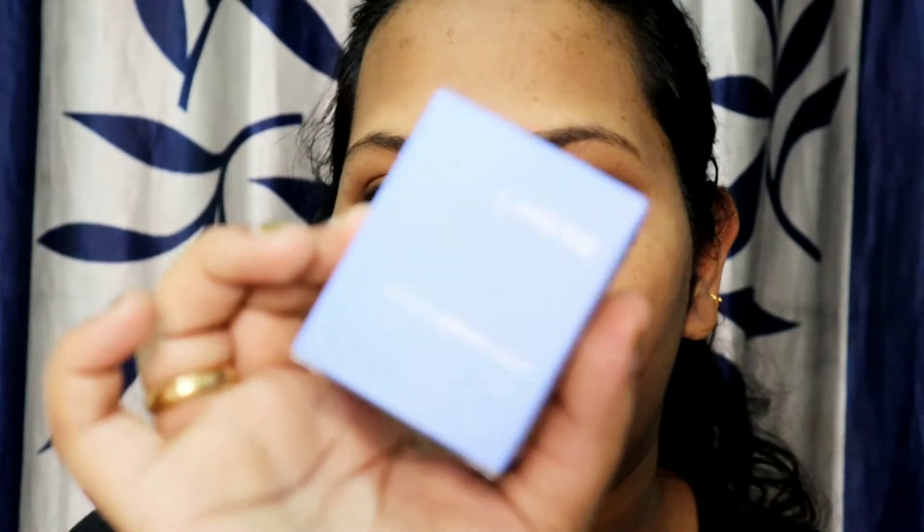You have to keep it on overnight and rinse it off in the morning. This is a mask mostly used for clear skin and glowing skin for the next morning. It is dermatologically tested and suitable for all skin types.